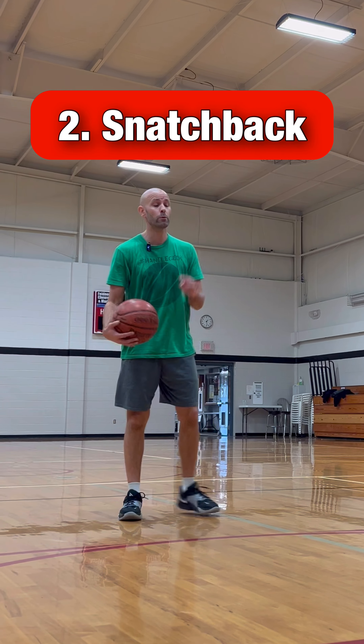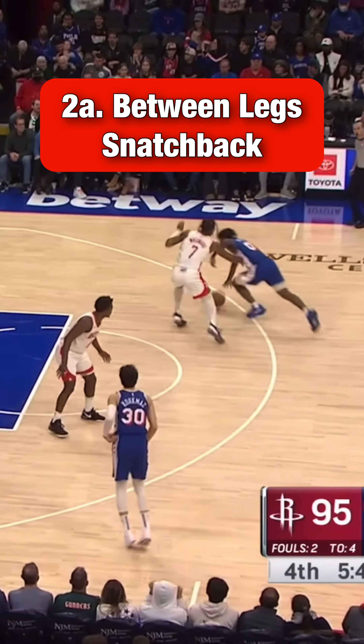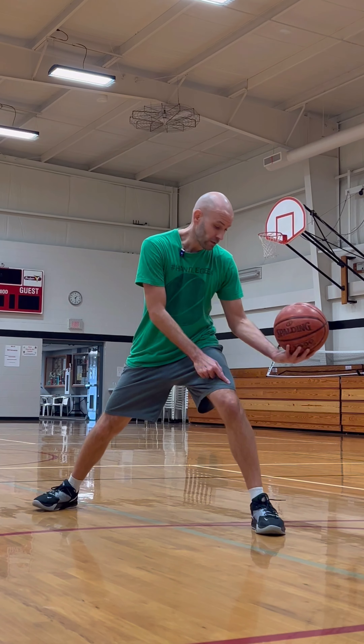The next is the snatch back. You can do this three ways. Number one: reverse between the legs, pulling it from the back of the legs to the front of your body. With your body angled here, ball side foot steps forward — pull it back, not sideways.